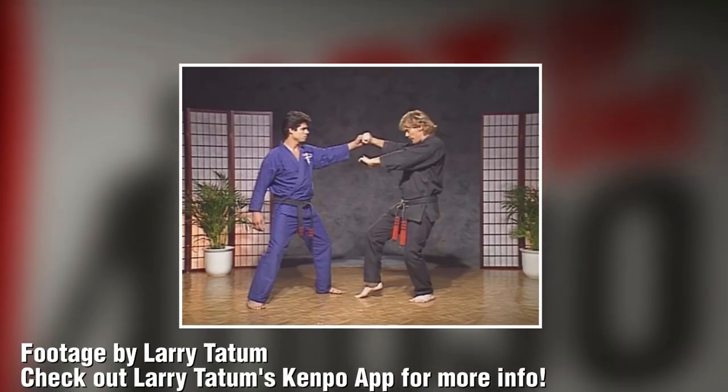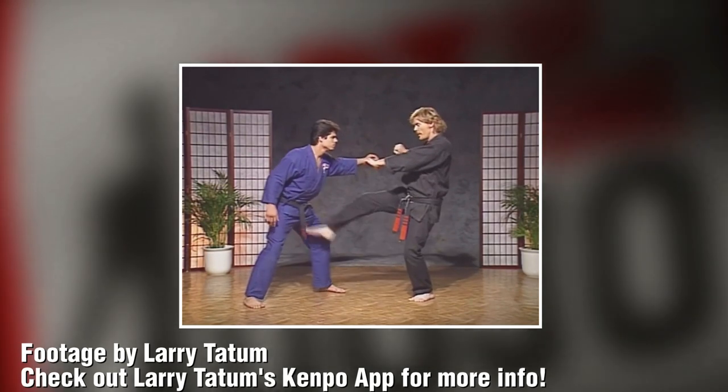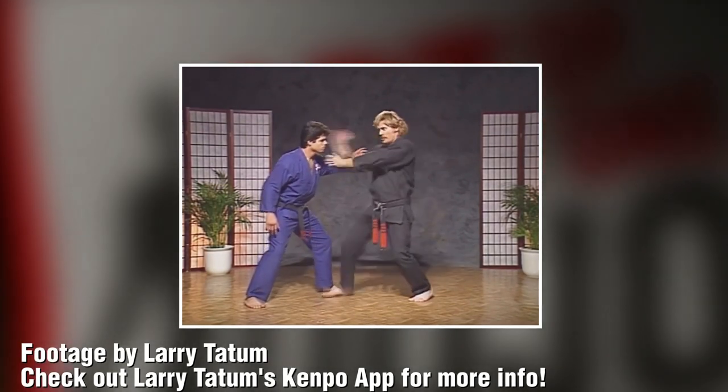Two techniques later, we have sword of destruction, which is very similar, but it's off a right round attack. So we step back, we do an outward block instead of an inward block, the same snapping front kick, then land with a chop — but this time the chop is coming inward versus the other chop which is outward.